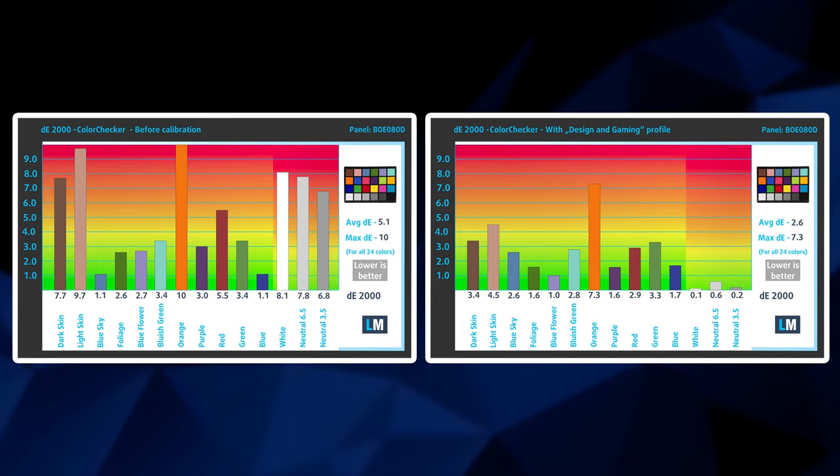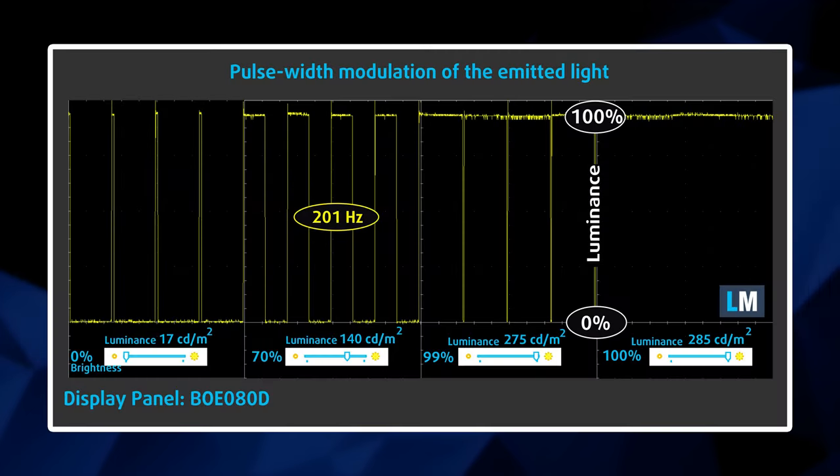Additionally, our gaming and web design profile really improves the color accuracy, although the average Delta E doesn't get below the standard value of 2.0. What is really unfortunate though is that the panel uses aggressive PWM for brightness adjustment. This is where our HealthGuard profile comes in handy, as it completely resolves the issue.